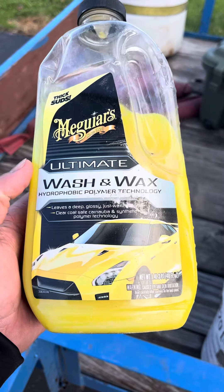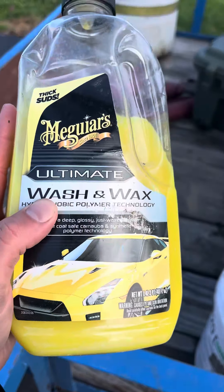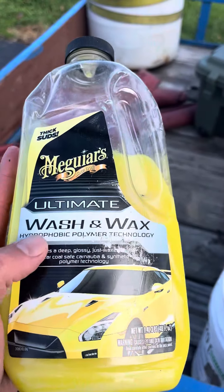What up guys? So I'm not sure if you guys also do fleet washing and stuff, but this stuff right here for cars and fleet washing, it does amazing.